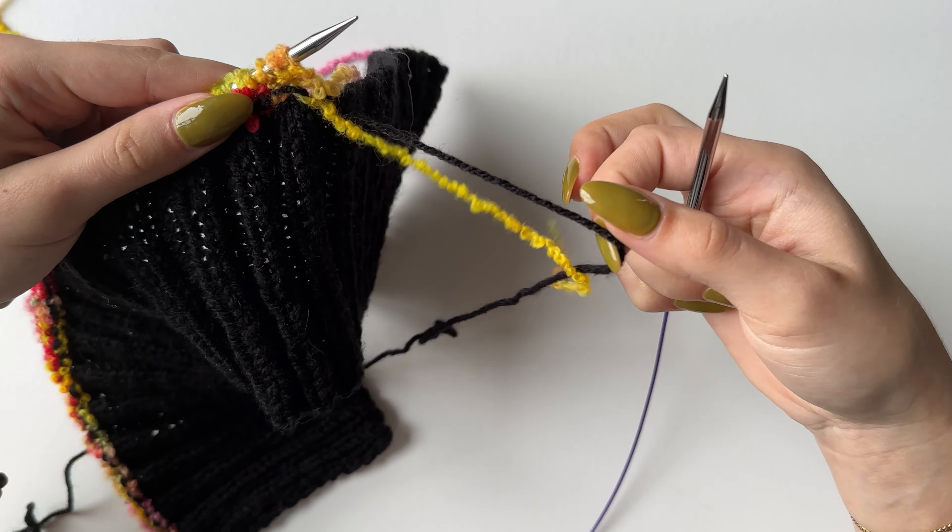Still working with the color you used for your previous two rows, you will cast off the first section. This is a purl row so purl all stitches until you come to the stitch marker. Start by purling the first two and pulling one through the other loop, then purl one and pull it through — repeat this purl-and-pass-over until you come to your stitch marker.